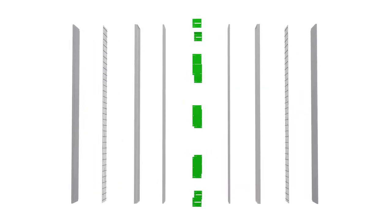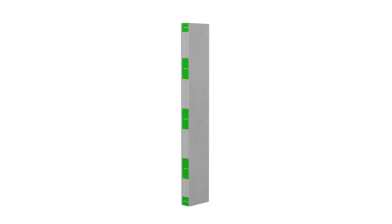Steel plates bring the system together into one monolithic structure.